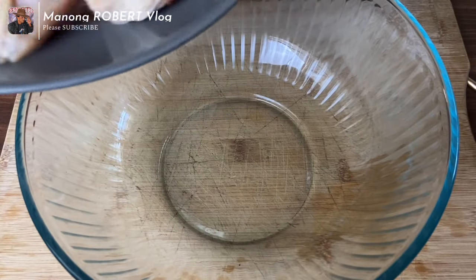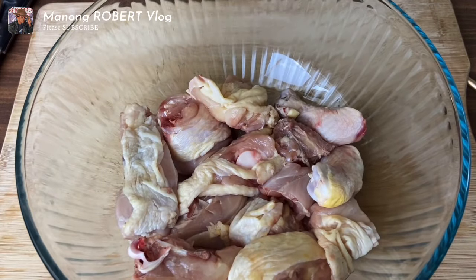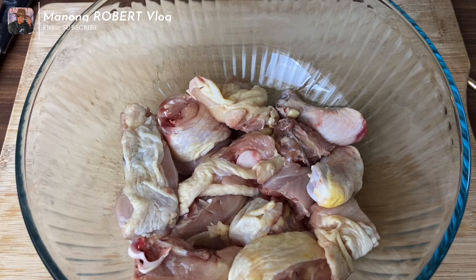First, we have to marinate the chicken meat with the pineapple juice and ground black pepper.